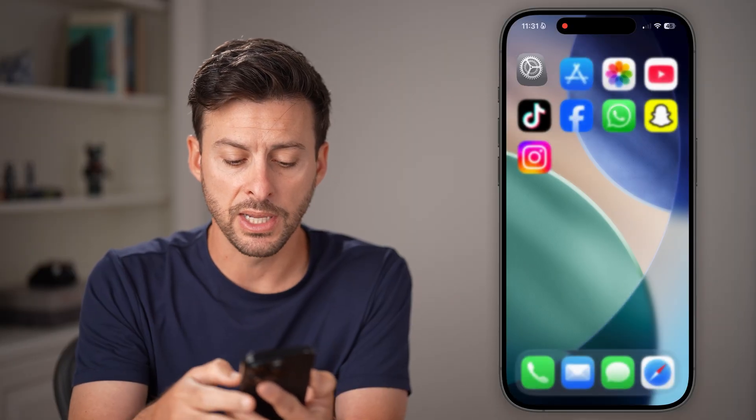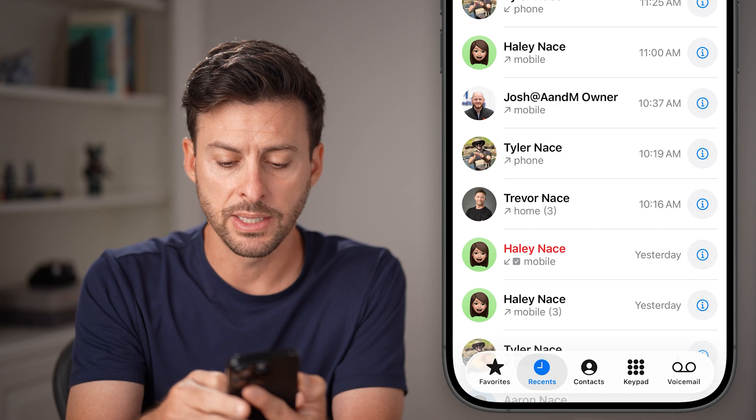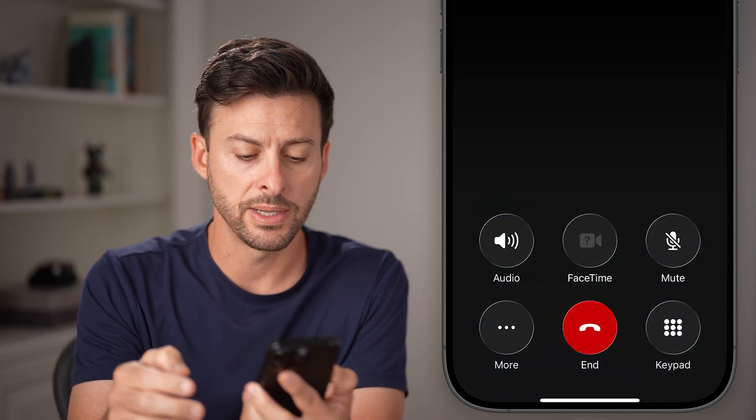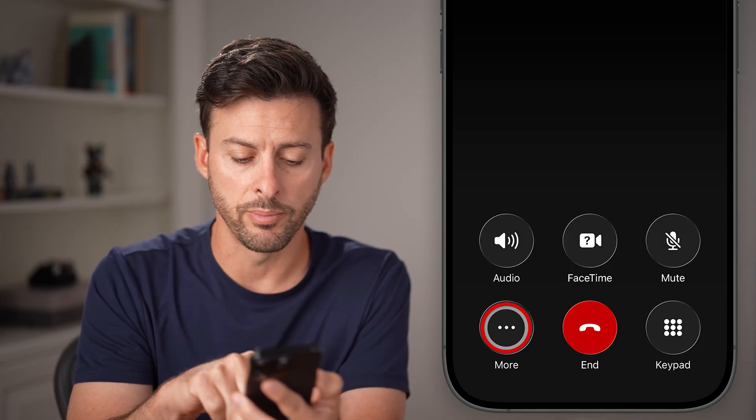However, after you've updated, let's head into the Phone app. Let's say I'm gonna call myself — I'm gonna tap on my name here and call myself. This is an example. And then I can tap on More at the bottom left.